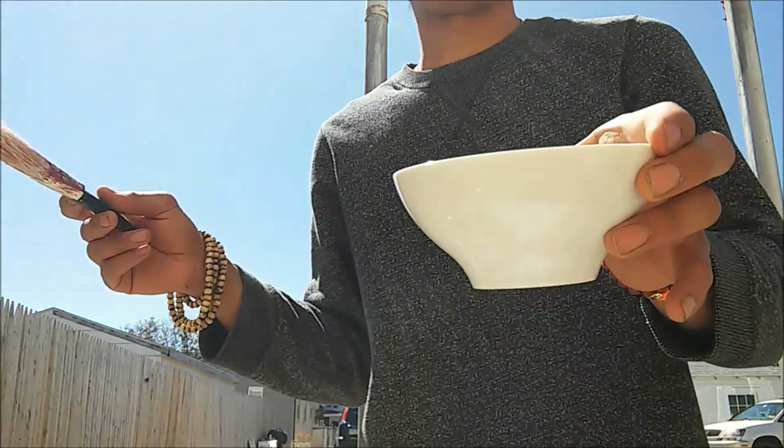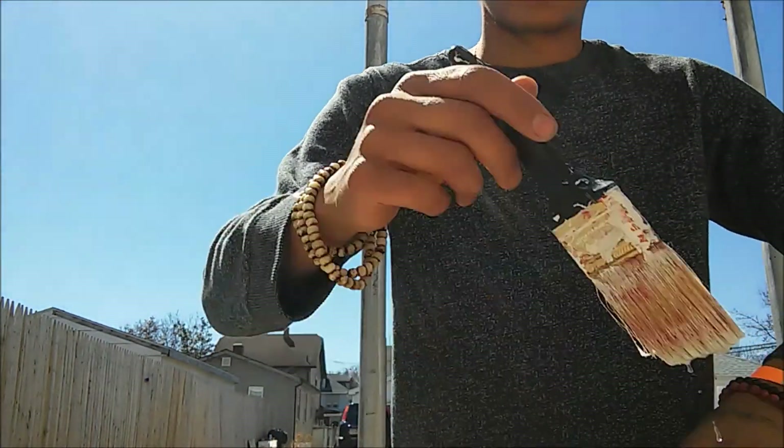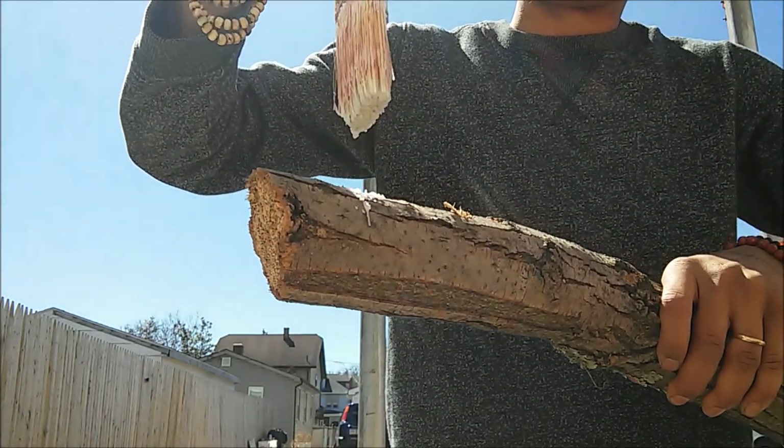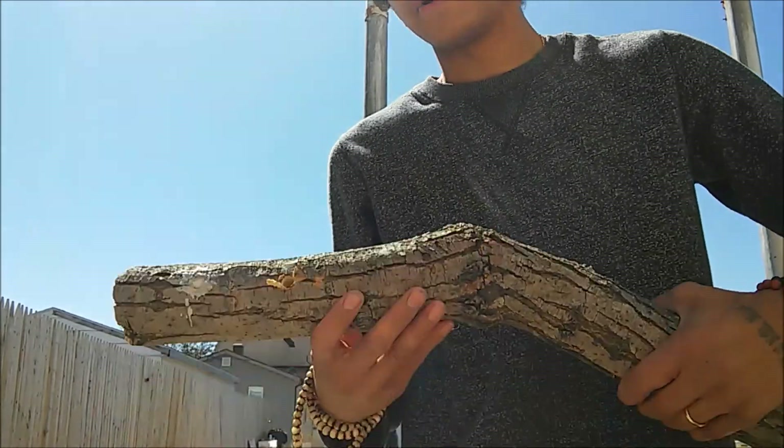Take a brush with your melted wax, dip your brush in the wax, and just cover up your plug. Then just do that the whole way around the log.